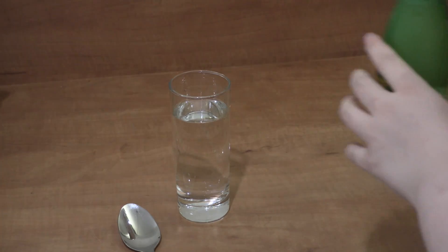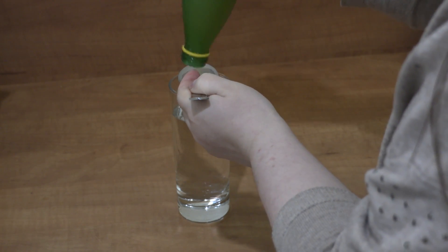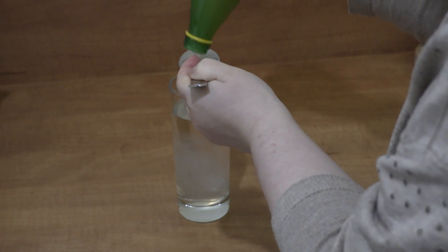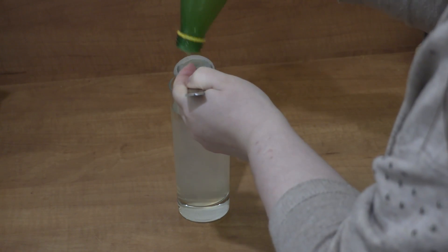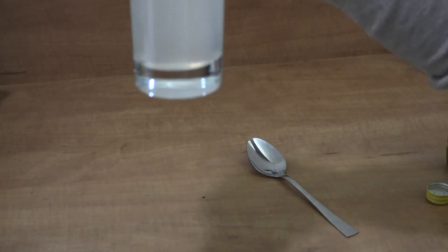One way would be with a glass of water and the juice of a lemon. Or like I have, just lemon juice. I'm using 3 tablespoons. Drink this mixture half an hour before your breakfast.